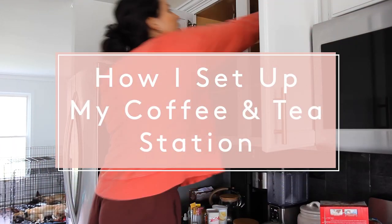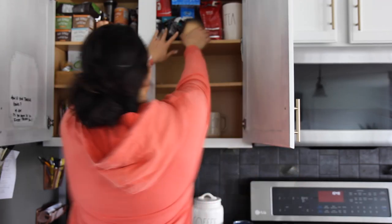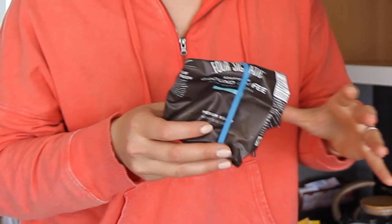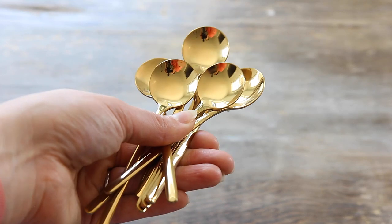First things first, we just have to get some things out of here and see what I have. I have way too many mugs up here — we don't even use these. We probably use the same six mugs. We have coffee and tea, crystal light packets or just drink packets, all the different sweeteners and flavorings. I'm starting to see what we use and what we don't use, and that'll give us an idea of what types of products we'll need to organize.